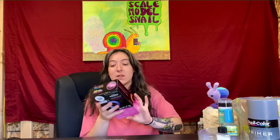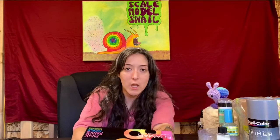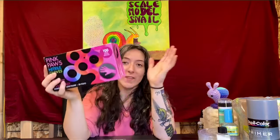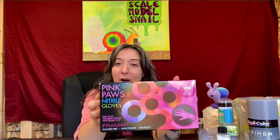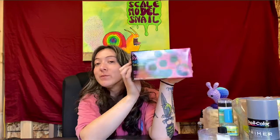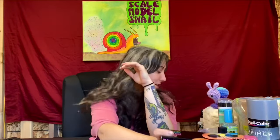Then we got some gloves — for those people who like to point out whenever I'm not wearing gloves in my videos. Now I have gloves, and they're pink! Pink paws for the ladies — or guys, guys wear pink too. So yeah, I got a really lot of cool stuff here for modeling.